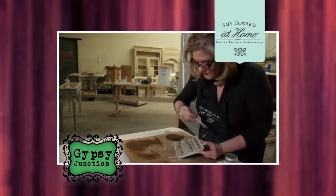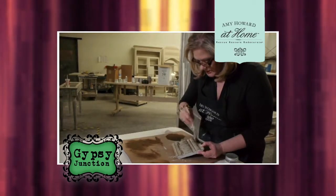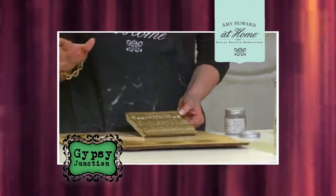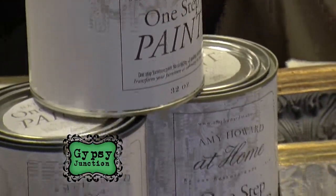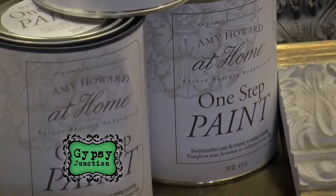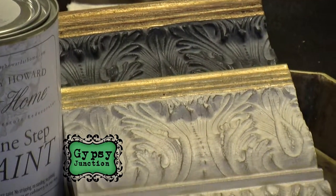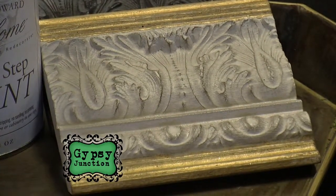So tell us a little bit about this trim work that's here. This is awesome. This can be used along with your one-step paint. The base coat of this is just your one-step paint. The gold leaf — you can do it. We have classes every third Thursday of the month. It's $75.